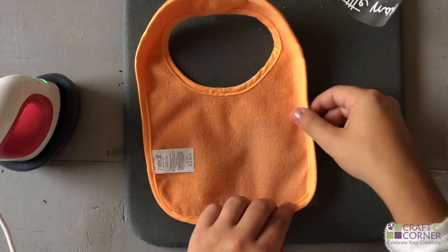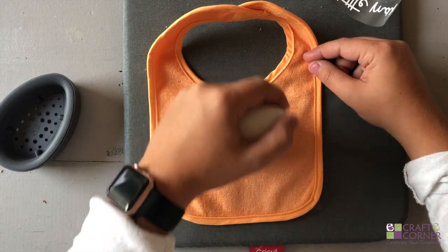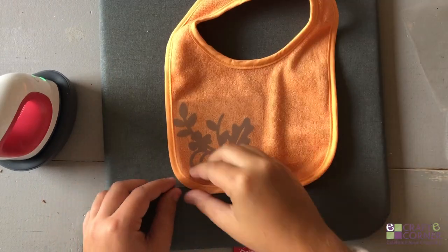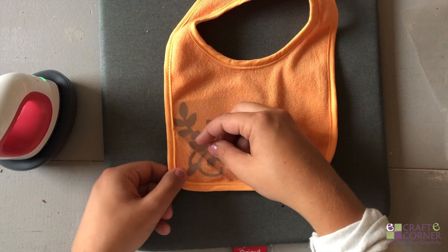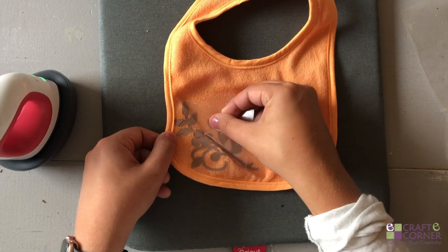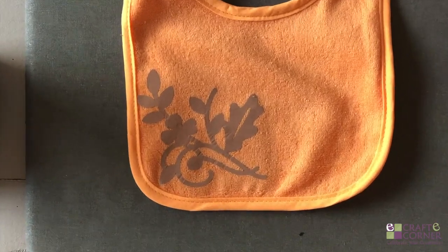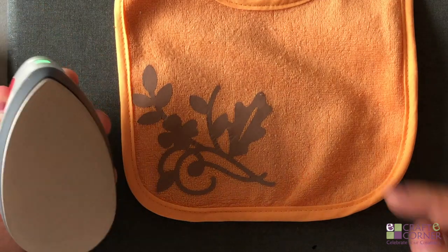Now we're going to flip it and heat it from the back — just in the area that you just pressed — for about 10 to 15 seconds. We're going to let it cool for a couple seconds and then do a warm peel. To remove the carrier sheet, just like last time, I'm pulling a little bit down here as I pull away from this side. I like to go nice and slow. And there it is — it goes up perfectly against the seam.